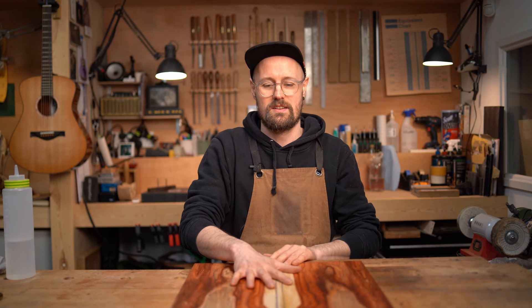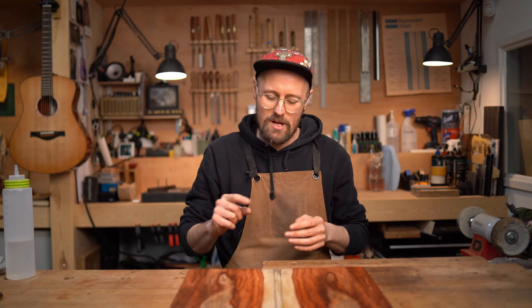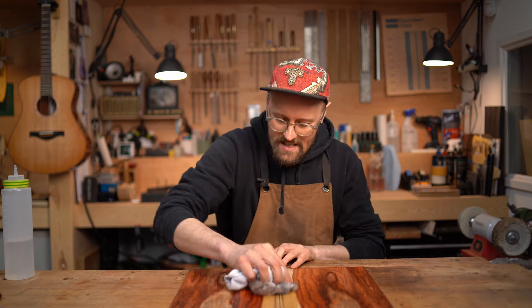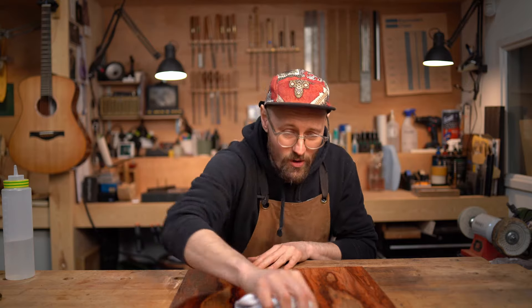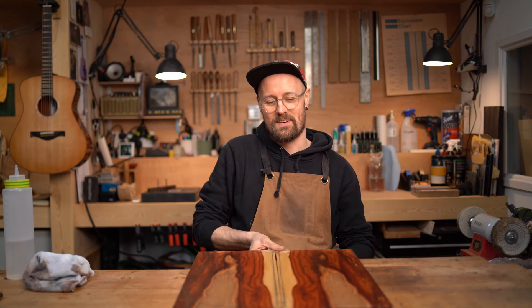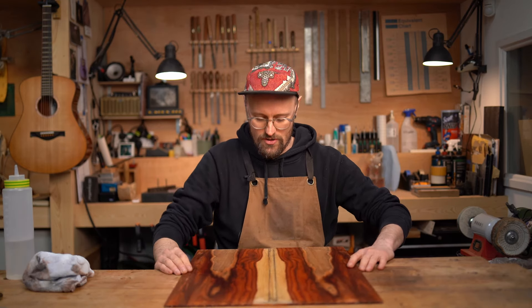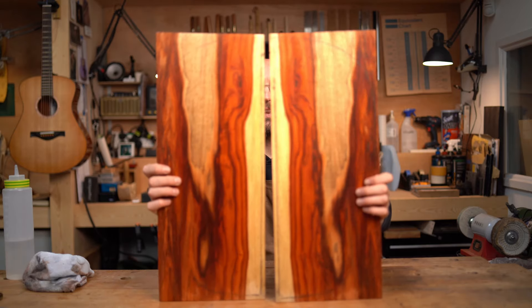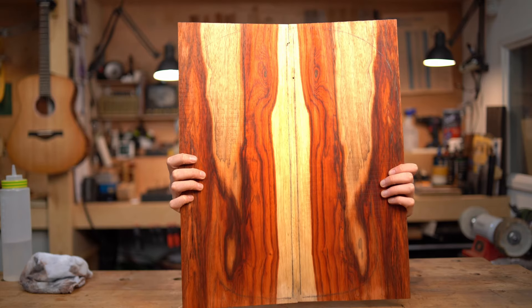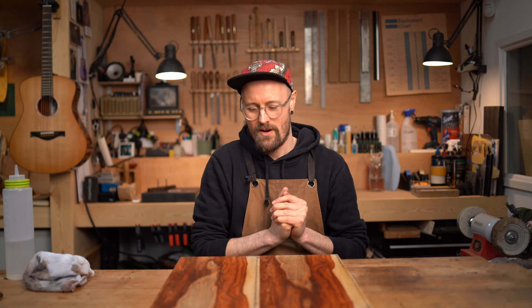If you would like to win some of this tonewood, I'm going to do four giveaways — Purple Heart, Monkey Pod, Padauk, and Pau Rosa. Let me know in the comments which species you would like and what you would build with it. If you want all of the woods, enter four times. The most interesting, compelling entries will be the winners. This is only open to people in the UK. Thanks again to Medeiros Barber for sending these, and thanks for watching. Make sure to like and subscribe, and we will see you for a more in-depth look at Padauk in the next episode.